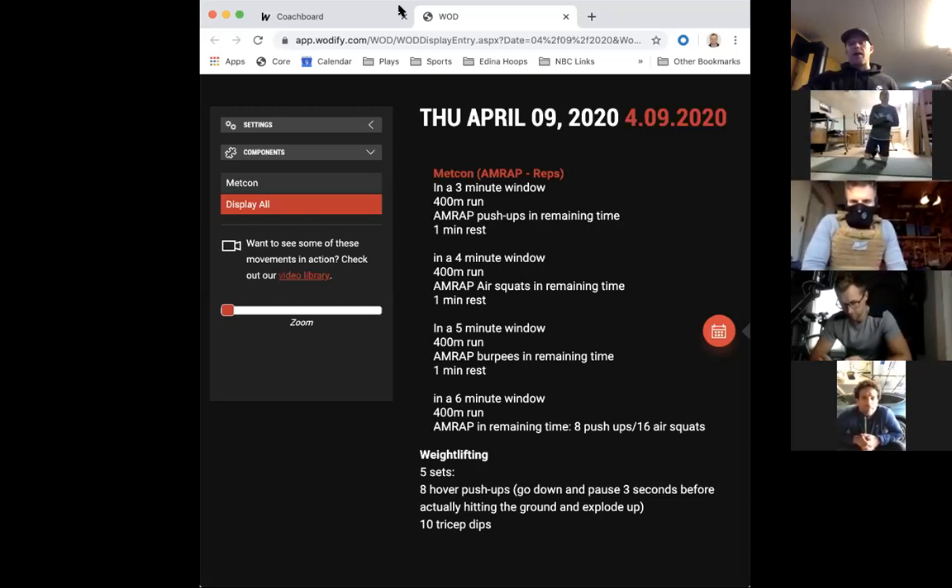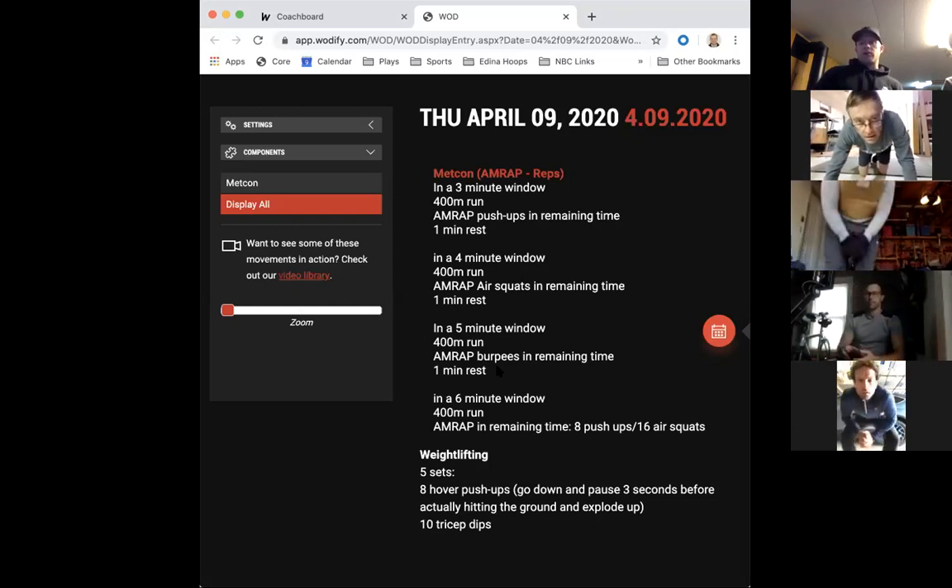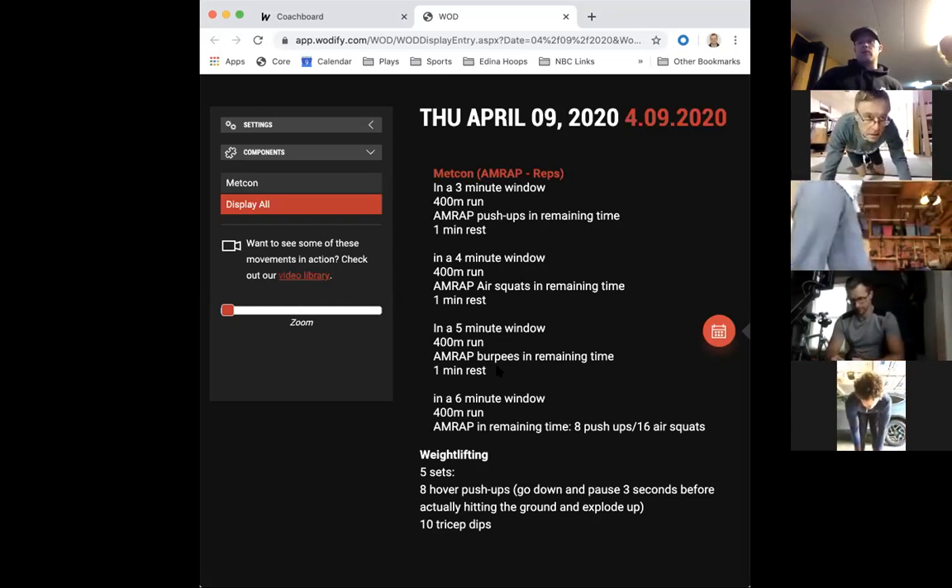Coming in from that run or row, we're going to AMRAP air squats. Then in a five-minute window, we're going to AMRAP burpees. In the six-minute window, it's going to be eight push-ups and 16 air squats. I'll come back to this so you guys can see it during the workout, and we'll have a timer going as well.